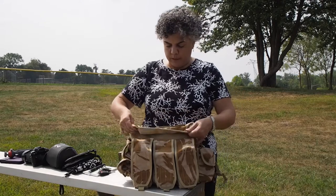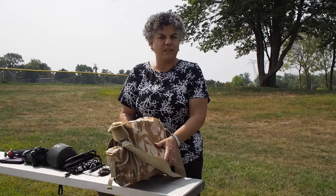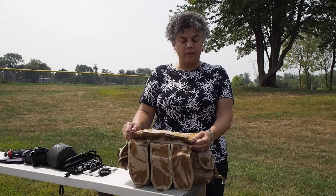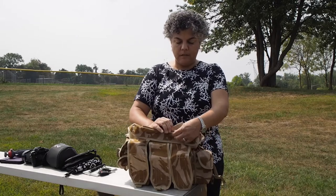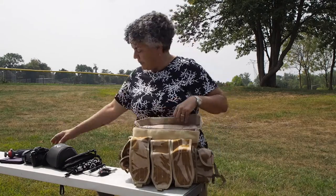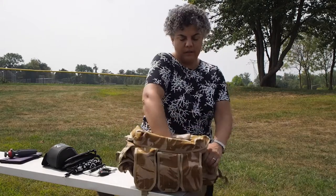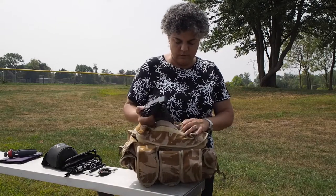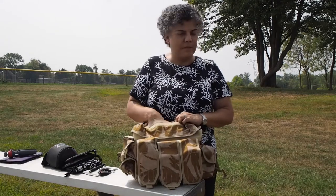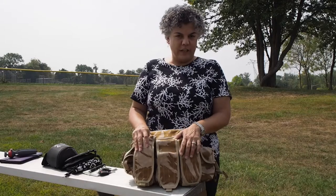One more thing to point out: because it's a grab bag used for ammunition in the field, it has a compartment at the top that you can un-Velcro, fold back, and hold back with a Velcro strip. You can then grab your camera right out without opening the bag — which is kind of neat. So it's a very versatile, well-constructed bag that you can repurpose to use as a camera bag or your commuter-shooter bag. Just thought I'd share it with you today, thanks for watching.